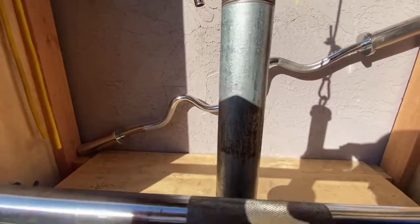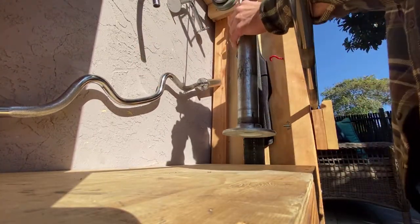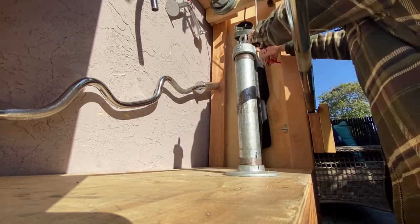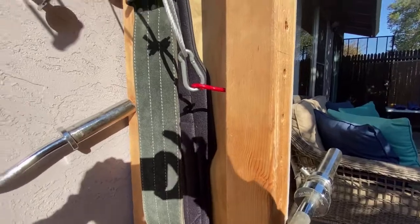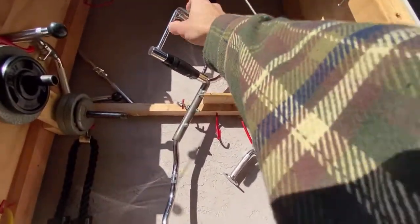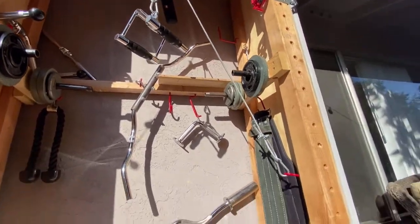Let me go ahead and show you guys. Just two carabiners — one at the top, one at the bottom. What I do is I just hook it right there. As you can see, even if it has the attachment on, it's not going to fall down and hit me in the head. So I just hook it right there.